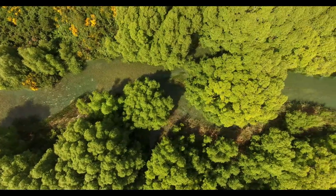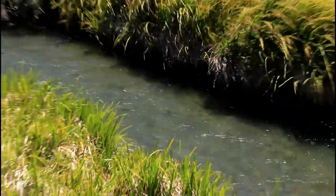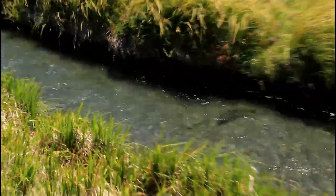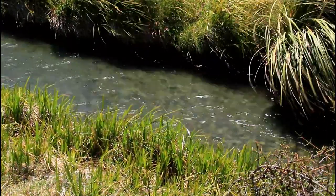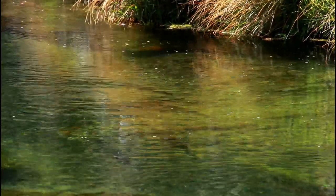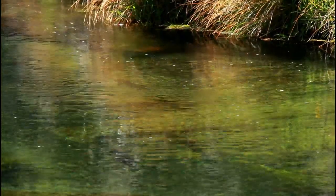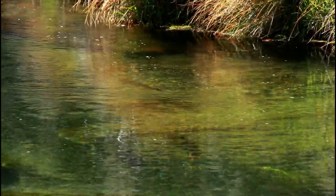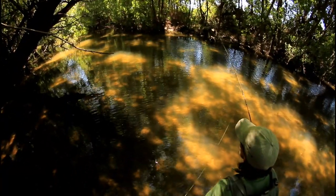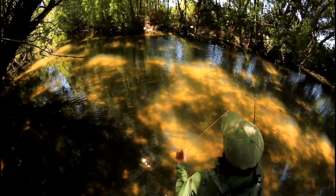Trout can become spooky in these conditions. Sometimes these fish have been worked over by angling pressure; other times the water is simply so low and clear that as you come casting and prospecting upstream, standing at the tail out of the pool, the fish have already spotted you. Every fish all the way around the short bend is put off — either the angles of approach have the fish upstream looking right at you, or fish from the tail out have spooked upstream and made the others nervous as they dart away from you.